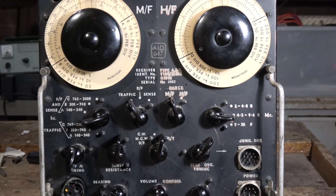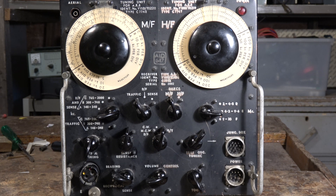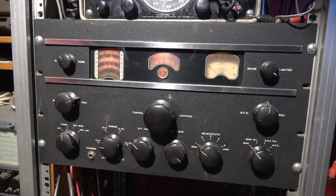People sometimes get confused — this is the Australian-made AR-8, not the AR-88 made by RCA, shown here. One of the most iconic of the WWII radios.